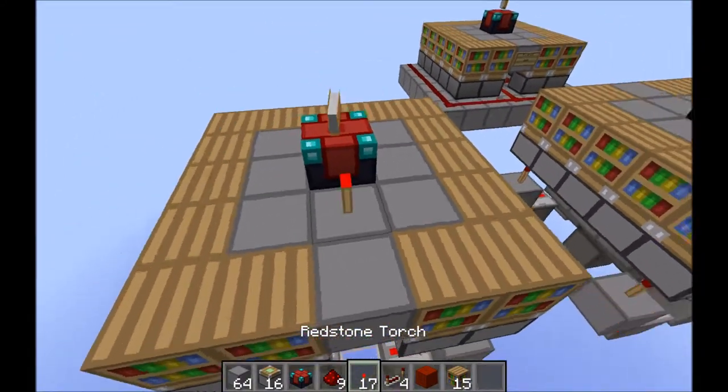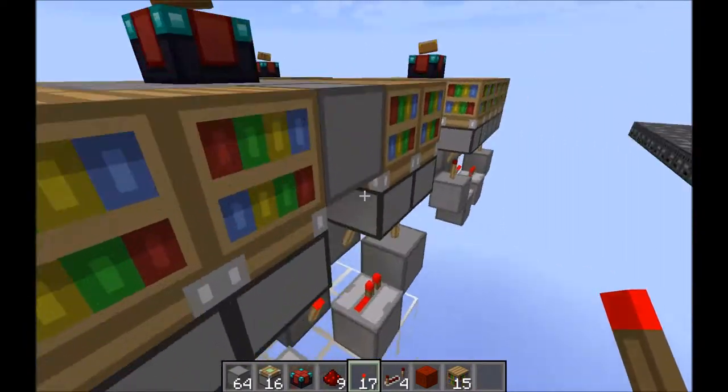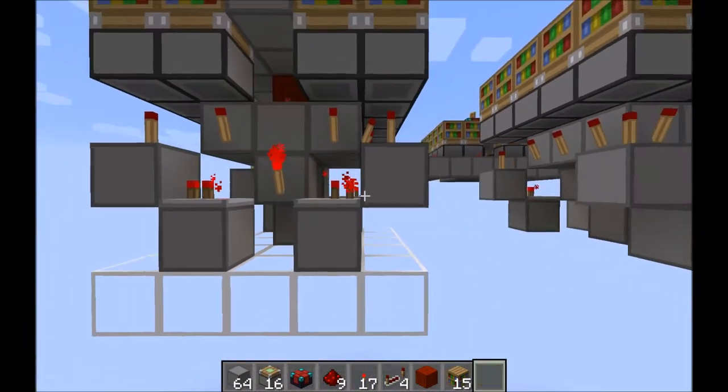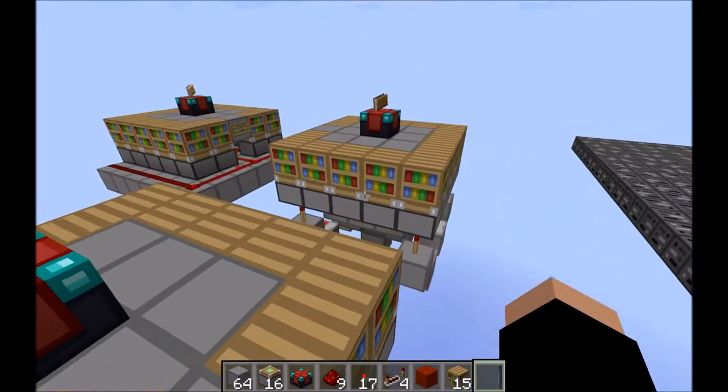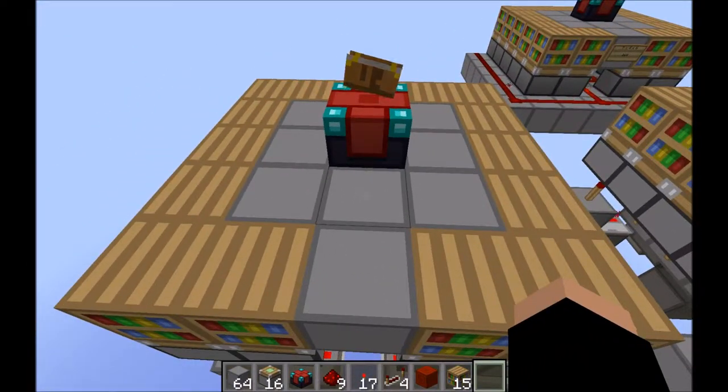And bookshelves on top of the pistons. Then if you place a redstone torch, we've got extension and retraction. And that's the design done. So that was my more compact torch-powered enchanting system. With blocker, over and out.